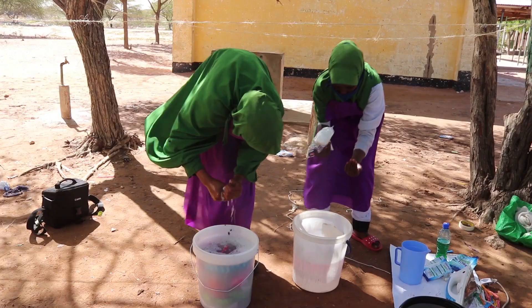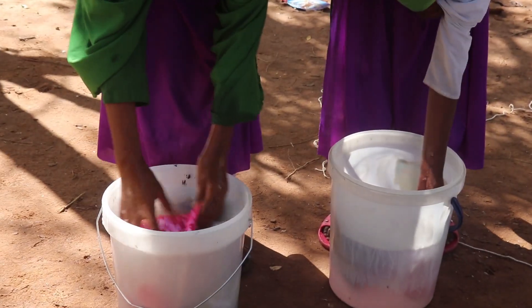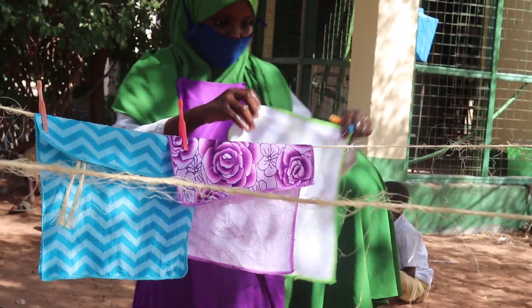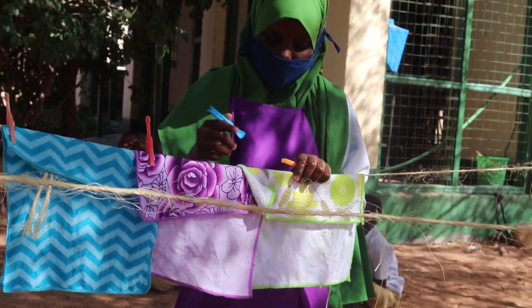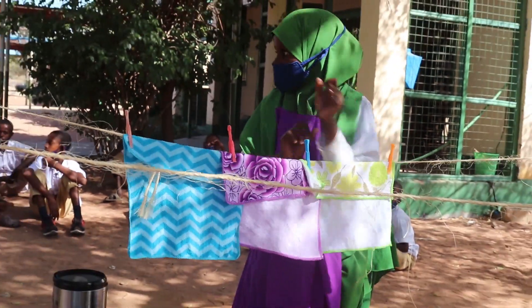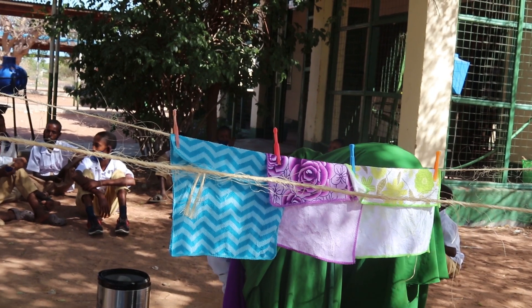Step five: wash the handkerchief in warm soapy water. Step six: rinse it in warm water to remove all the soap. Step seven: rinse it again in cold water that has some salt. Step eight: hang the handkerchief in a shed to dry.